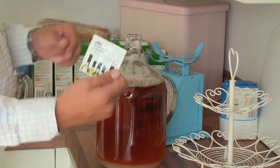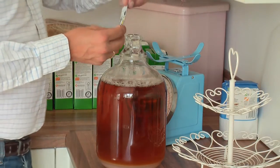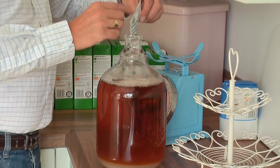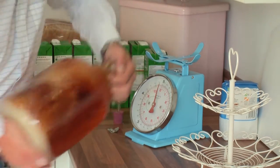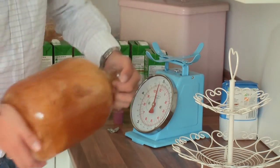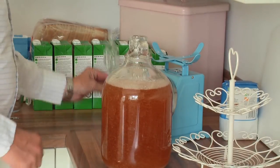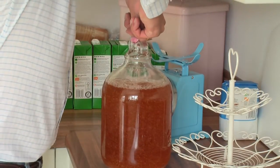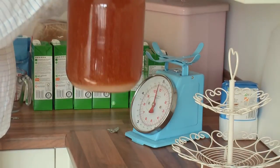And universal wine yeast — pop that in like that. Then we'll give it a bit of a shake, being careful not to drop it. There you go. And then all that remains is the airlock — put that on, and that's done. We'll go in a warm room. So that's the apple cider.